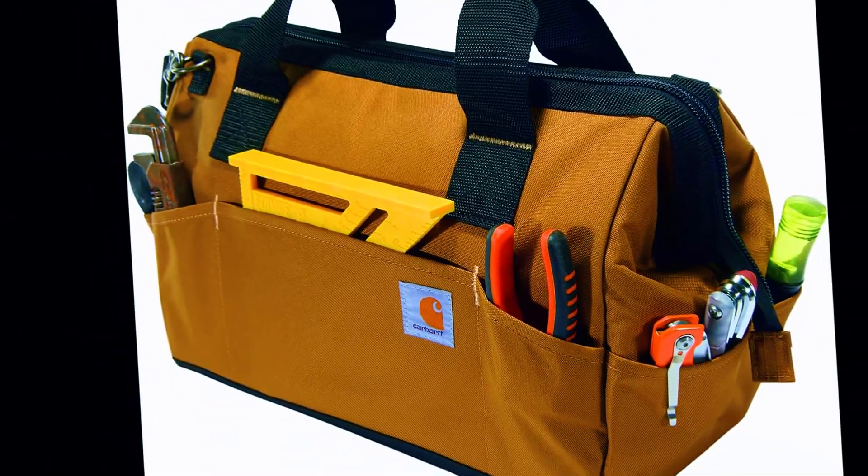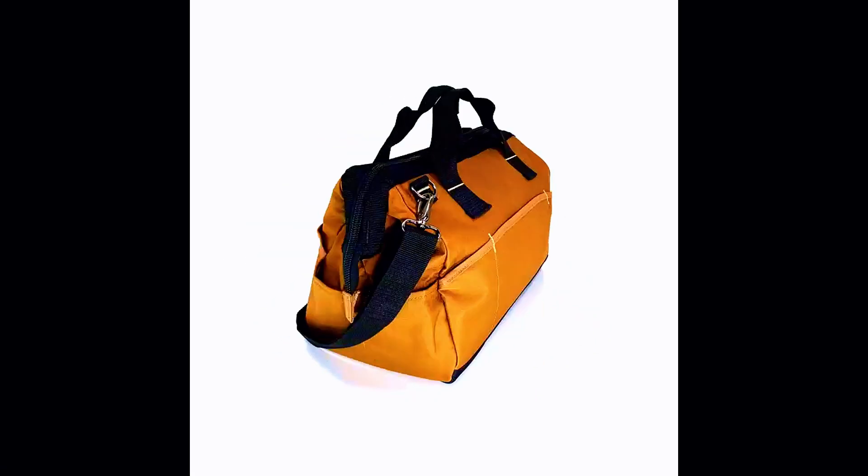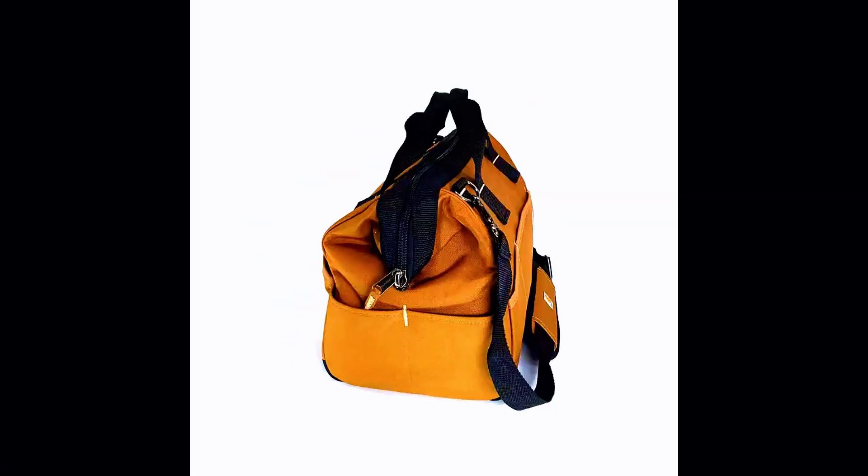Measuring 16 inches in length, 8.5 inches in width, and 12.5 inches in height, this toolbag offers ample space to accommodate your tools and equipment.